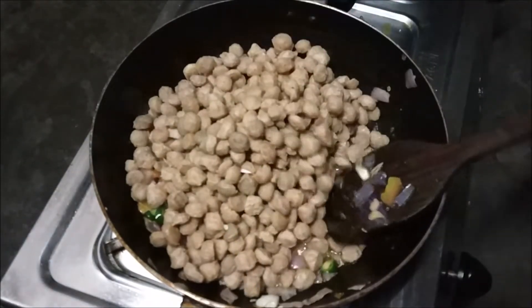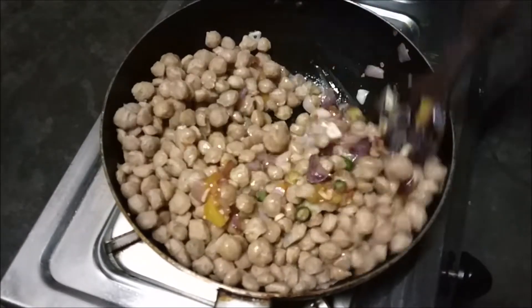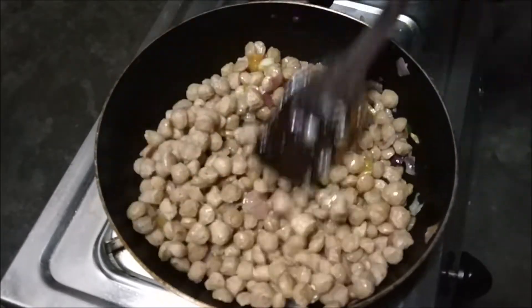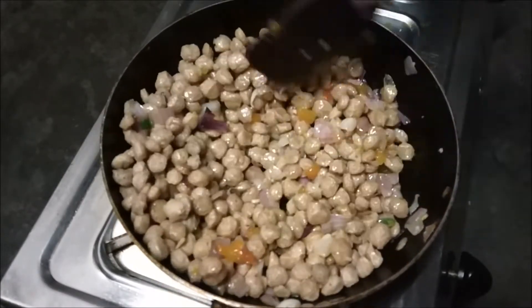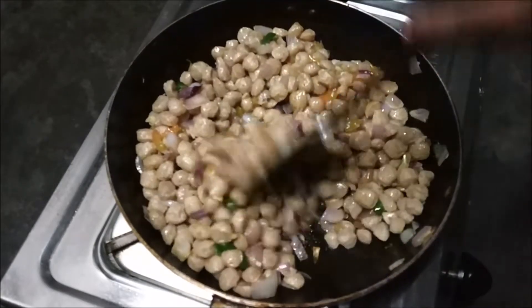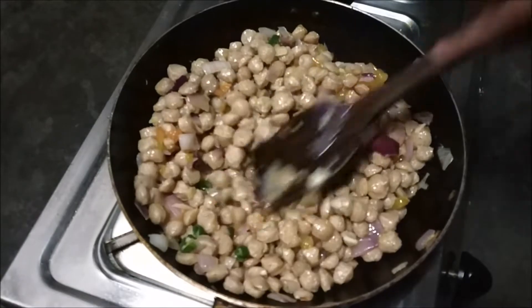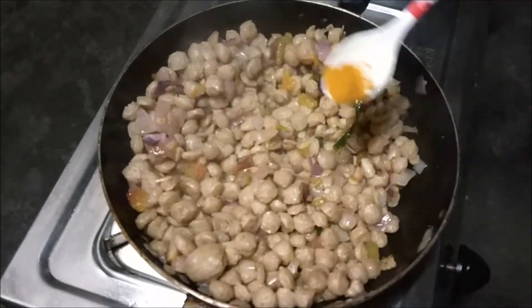After adding soyabin, we will fry the soyabin so that the water comes out of it. After frying it, you can see that the soyabin looks like this.